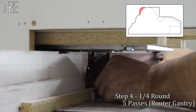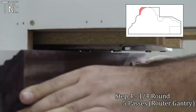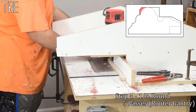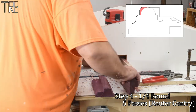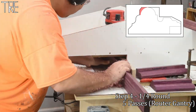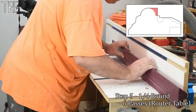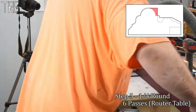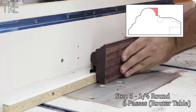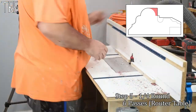I decided to run the round-over bit next to get a clean shoulder cut. I flipped the board vertically rather than running it on its back, and added a strip of melamine to the router fence to keep the wood perpendicular to the table. For the lower half of the round over, I switched back to the router table configuration with a spacer installed to help balance the wood. The best solution would be a nosing bit that makes both sides of the half-round at once — this is my poor man's solution.